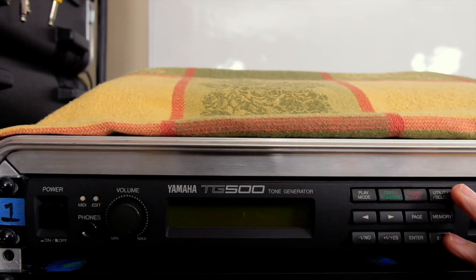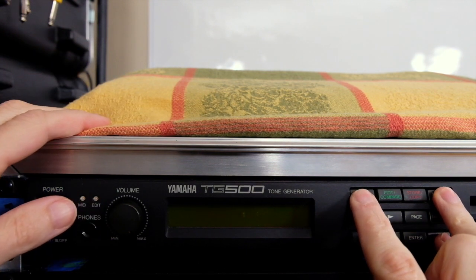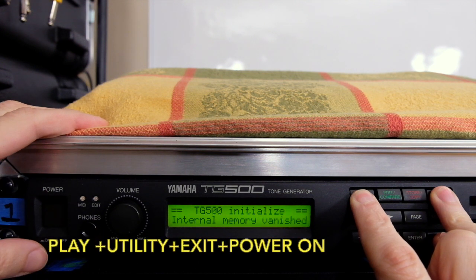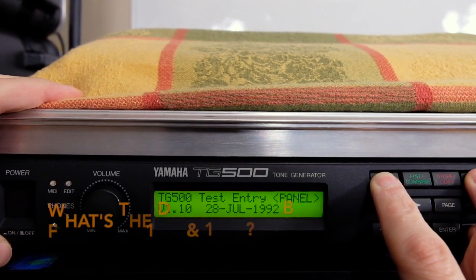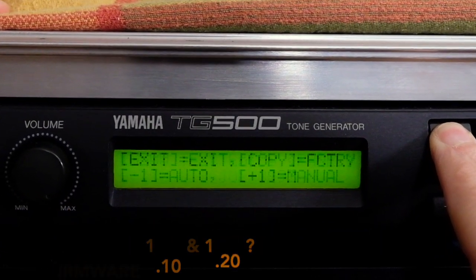This is not a new unit — I got it on eBay — so I'm going to wipe out everything in the user section and reset the factory defaults. If you hold Play Mode plus Utility Select plus Exit when you power up the unit, you can wipe out the internal memory and it'll also tell you what version of the firmware you have installed. The latest known firmware version is 1.20; I have 1.10 installed. If you know what the difference is, let me know in the comments.